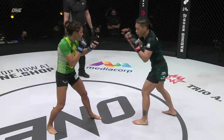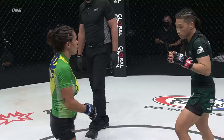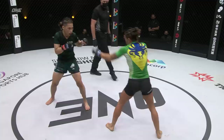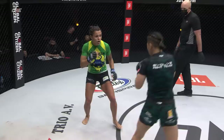Good movement coming from Zhang Jin Nan — I like how she comes in and out. Michelle is just kind of frozen right there. You can see the way she's reaching. I'd like to see Zhang Jin Nan set those up a little bit, because when she's reaching for the foot it opens up the head. That's when Zhang Jin Nan could probably get that knockout that she said she wanted so badly.